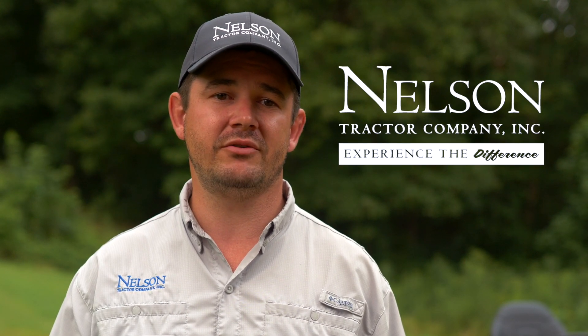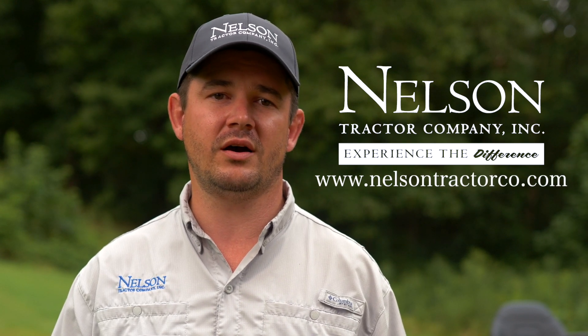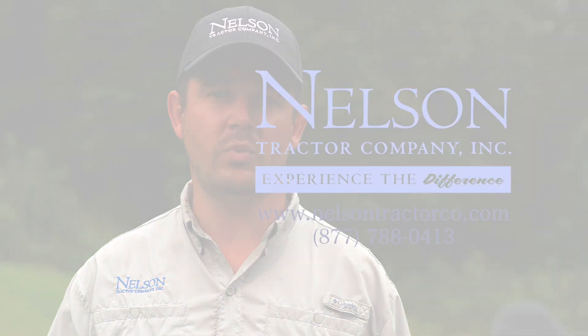Be sure to include as much information as possible concerning the terrain in which you operate and fully describe what was going on when the failure occurred. Let them know if it has seemed weak over the past few months or so. These details will help the technician more quickly diagnose the issue and get you back to mowing more quickly. Thank you for tuning in and I hope this video will help you the next time you find yourself in a bind. Feel free to check us out on the web at www.nelsontractorco.com or give us a call toll free at 877-788-0413.